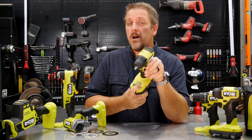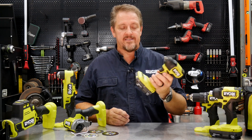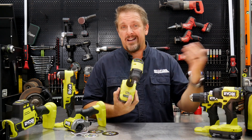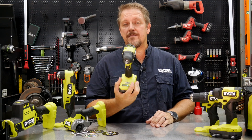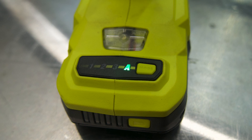You get four modes on this. Not only is it a compact impact, but you get three power modes that get progressively more powerful — one, two, and three. Three is your most powerful, and you also have an automatic mode that works both in reverse as well as tightening.